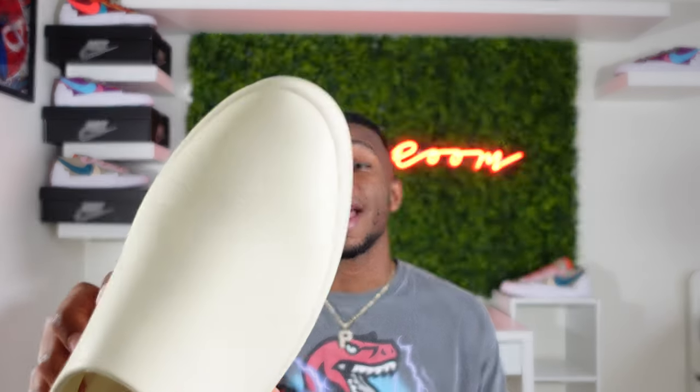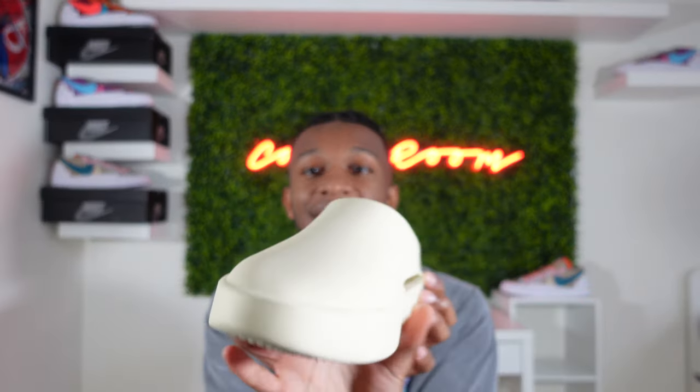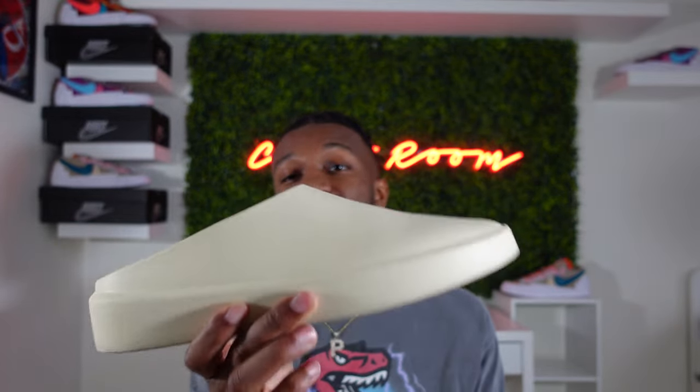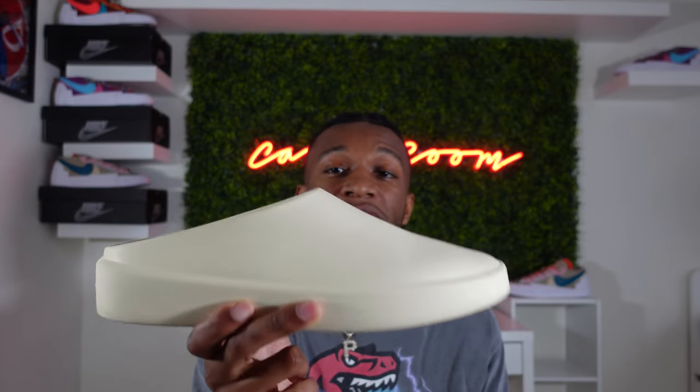A bit of a pro and a con for this shoe is the fact that it does mark very easily. But the pro side is these shoes clean off extremely well. Whatever marks you get on this shoe, you can literally just wipe them off with a Clorox wipe or just a regular wet wipe. That's exactly what I did for this shoe right here. As you can see, there are no marks on this shoe, and after wearing it for a week, that's definitely something you expect to see. Kudos to Jerry for making this shoe an easy one to clean.